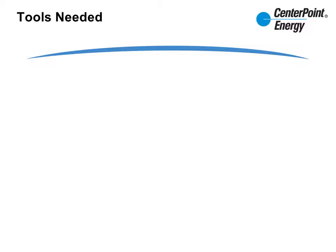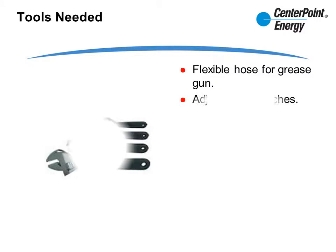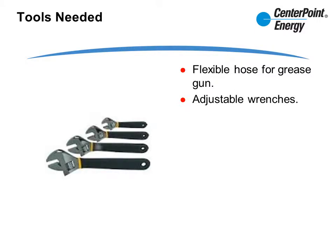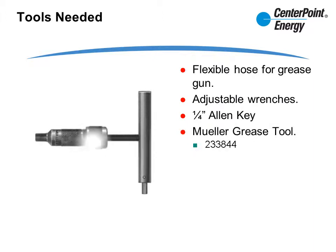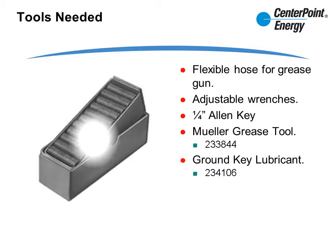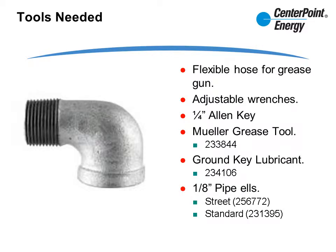Now that our housekeeping is out of the way, here are the tools you'll need: a flexible hose for your grease gun, adjustable wrenches, a quarter-inch Allen key, the Mueller grease tool (it is a skewed item), Mueller grease, and eighth-inch pipe elbows.